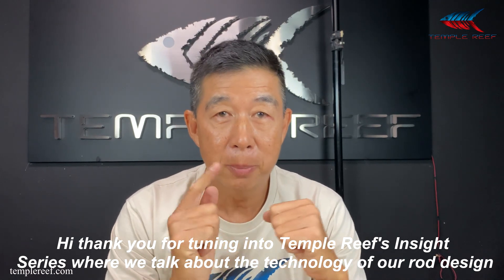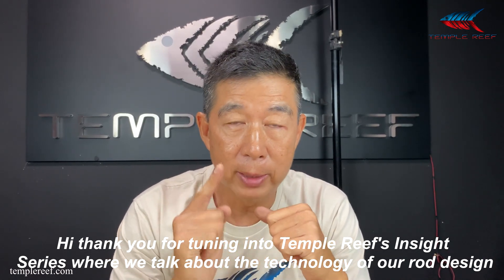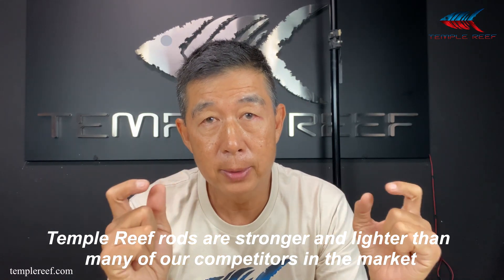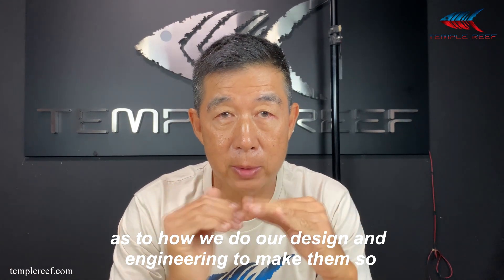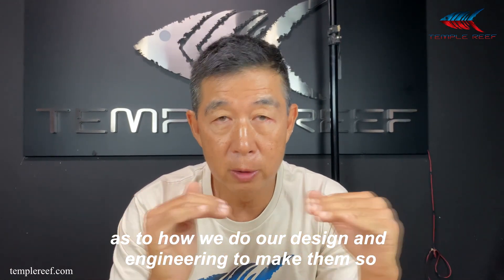Hi, thank you for tuning in to Temple Reef's Insight Series, where we talk about the technology of our rod design. Temple Reef rods are stronger and lighter than many of the competitors in the market. And in this episode, we will show you some insider secrets as to how we do our design and engineering to make them so.